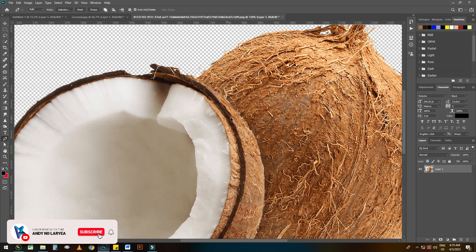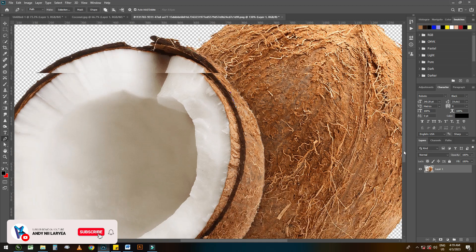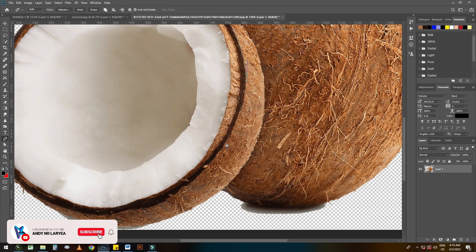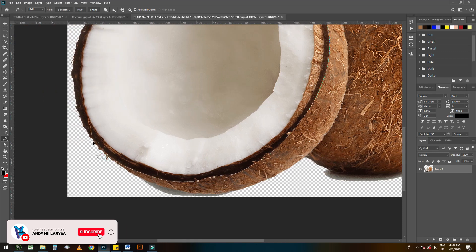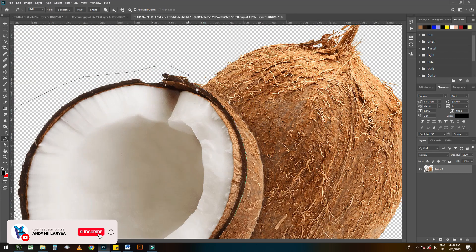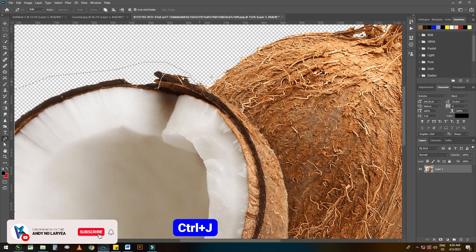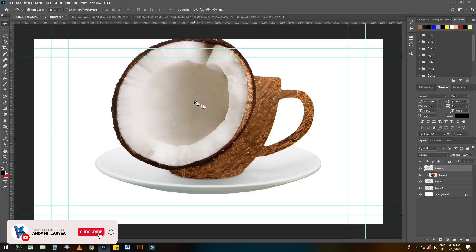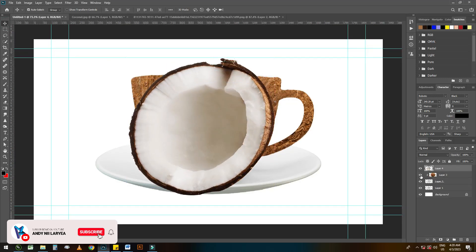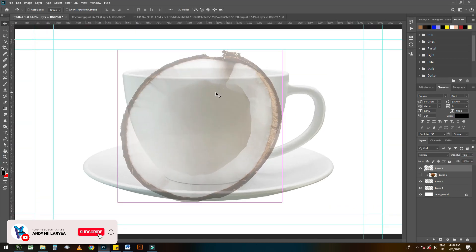I just want to save time so I'm going to increase the speed so that it goes faster. There are so many ways to crop — just use any method that best suits you. Let's reduce the transparency of this cup so that we can see the top of the cup.